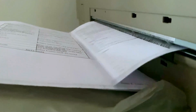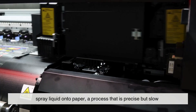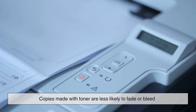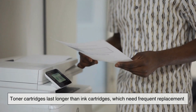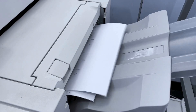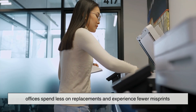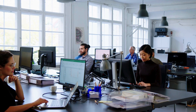Now let's break down the practical reasons toner beats ink for copiers. First, speed. Inkjets — your typical home printer — spray liquid onto paper, a process that is precise but slow. Laser copiers using toner can print dozens of pages per minute without smearing. Second, longevity. Copies made with toner are less likely to fade or bleed; you can leave them on a desk for years and still read them clearly. Third, maintenance. Toner cartridges last longer than ink cartridges, which need frequent replacement. Copiers are designed for high-volume use, and constantly refilling wet ink would be a nightmare. Finally, environmental and cost considerations. While toner is more expensive up front, the efficiency and longevity mean offices spend less on replacements and experience fewer misprints. Ink might be fine for home use or small volumes, but for the daily grind of a busy office, it simply can't compete.